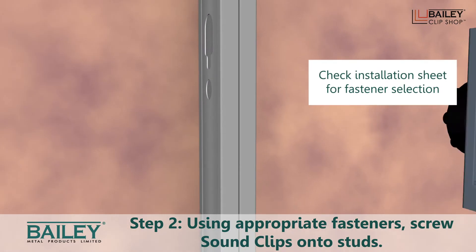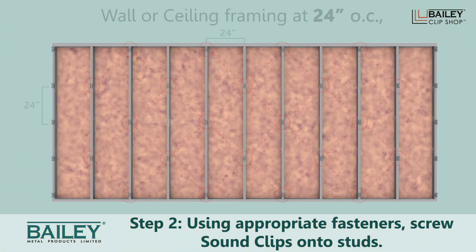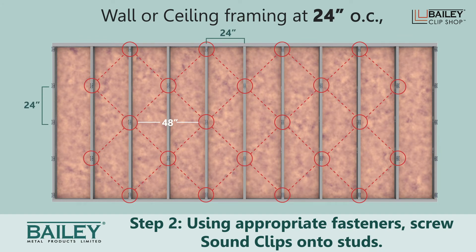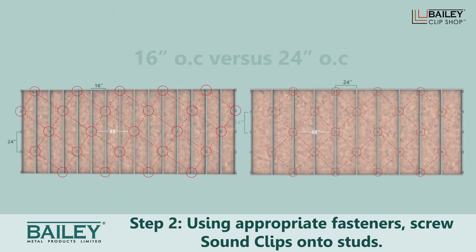Step 2. Using the appropriate fasteners, screw the sound clips onto the studs and space each clip 48 inches apart. As you can see, the distribution of the clips will look different for studs spaced 24 inches on center versus 16 inches on center.